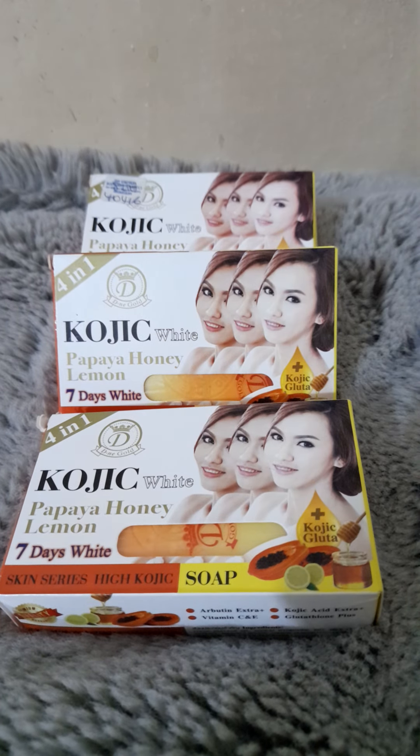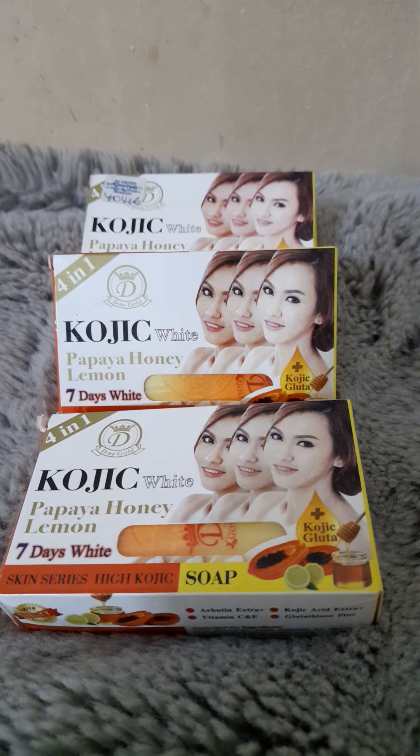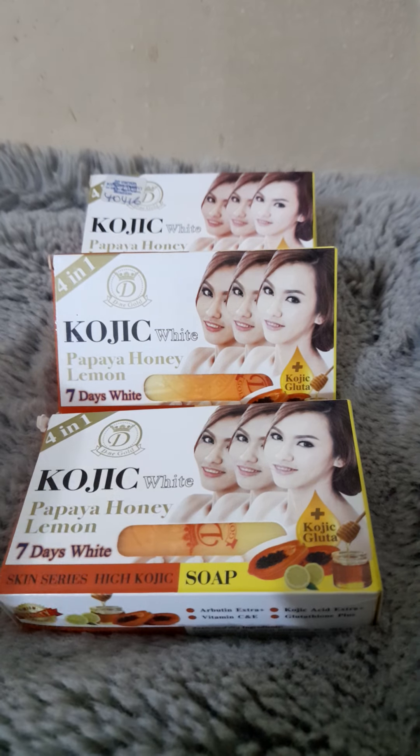Hello everyone, welcome back to my channel. If this is your first time here, thank you for joining me today. If you like the content and this video, kindly like and subscribe — I'd love to have you in the family. And if you are a returning subscriber, thank you very much, I appreciate your time. Today I'm going to review this soap.